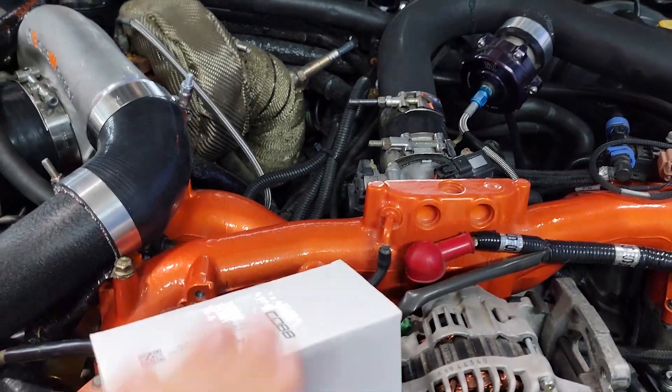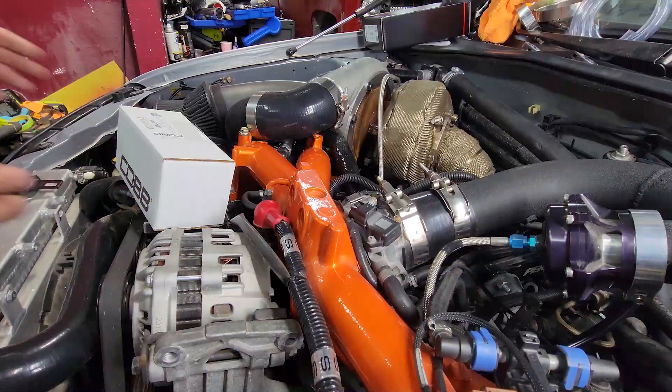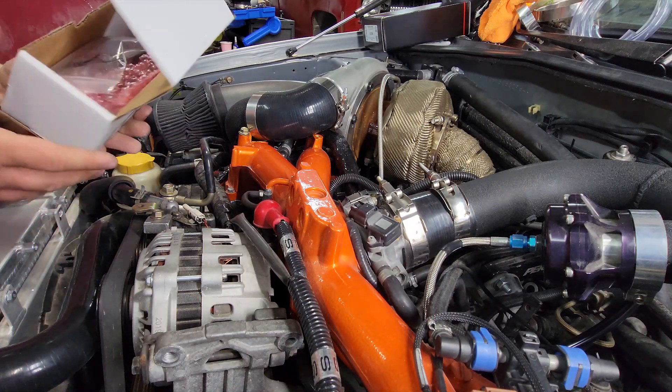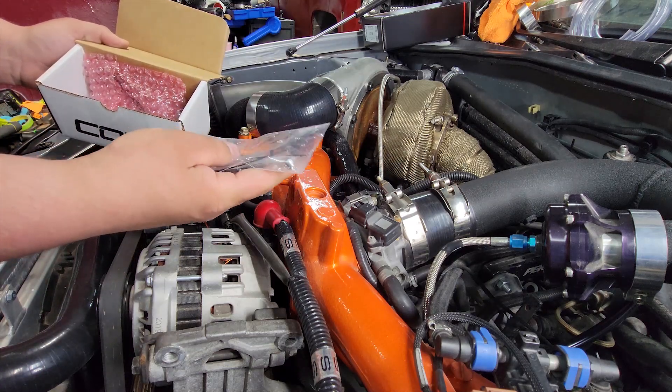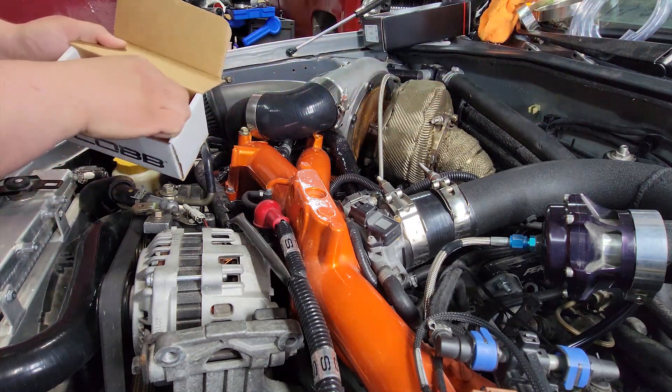We're going to swap out the stock one, put this one on, and get started. Dive right in, try and make this short and sweet. Here's everything that's included with the kit — all the hardware and an Allen key.